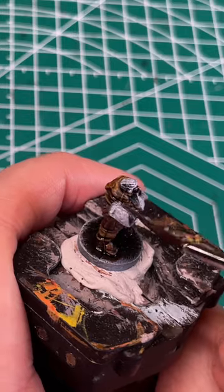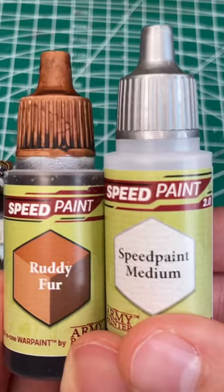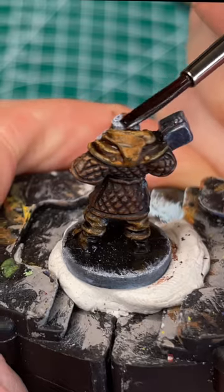Next I'm going to grab some Broadsword Silver and use that to paint the head of his hammer. Thinning down Ruddy Fur with speedpaint medium, I'm going to paint in his hat.